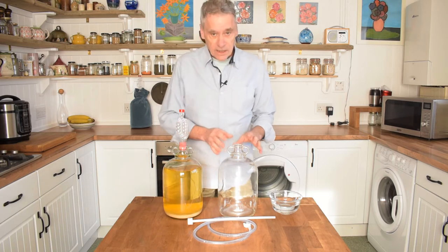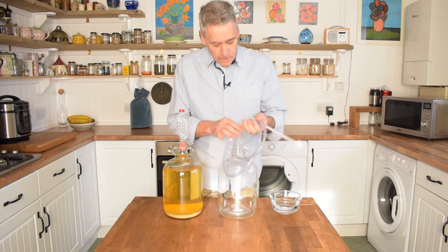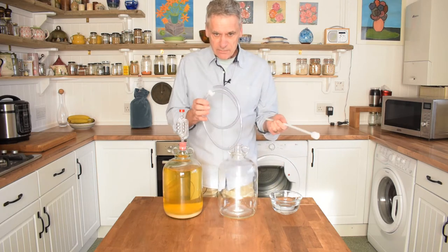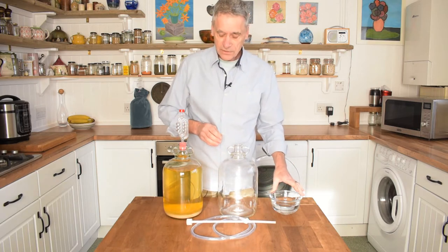What you'll need is a clean sterilized demijohn, a siphon tube that you can get in any brewing shop, and a small bowl of sterilized water.